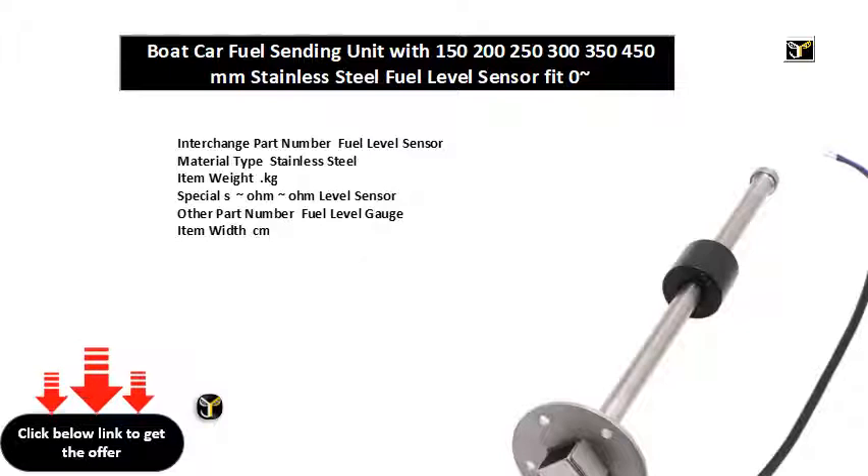Level Sensor fits for Water Level Gauge and Fuel Level Gauge. Sensor Function: Boat Fuel Level Gauge Sensor, Car Fuel Level Gauge Sensor, Motorcycle Level Sensor.